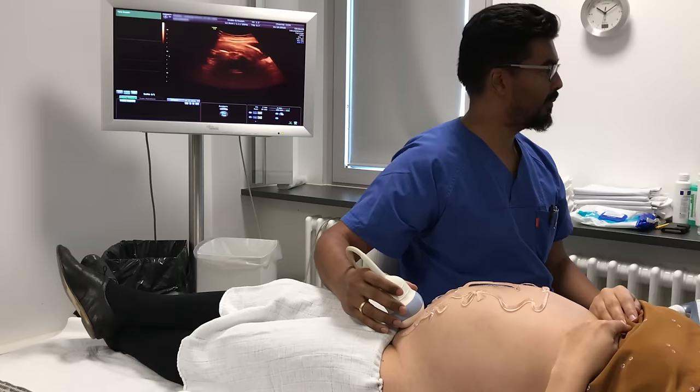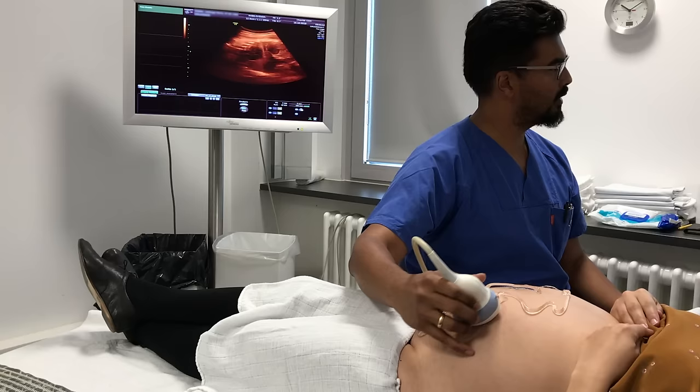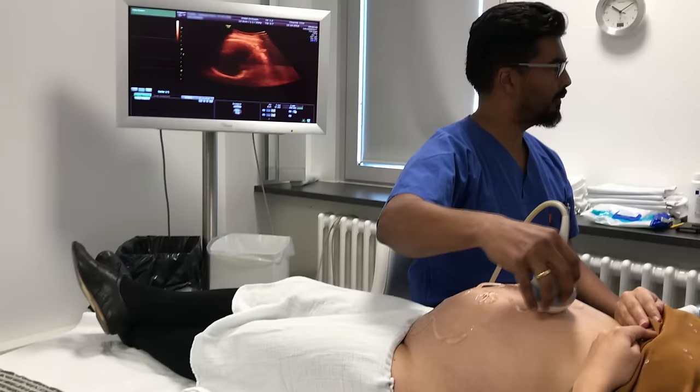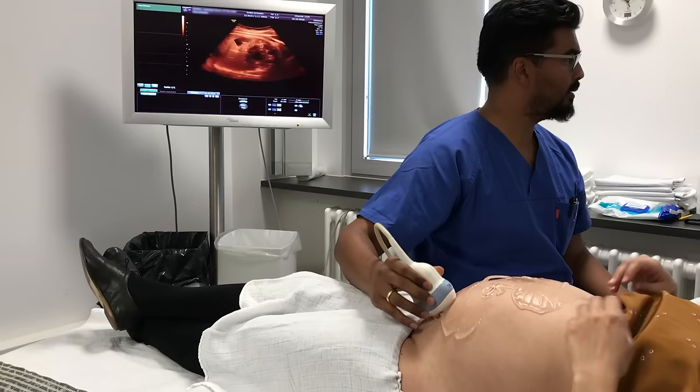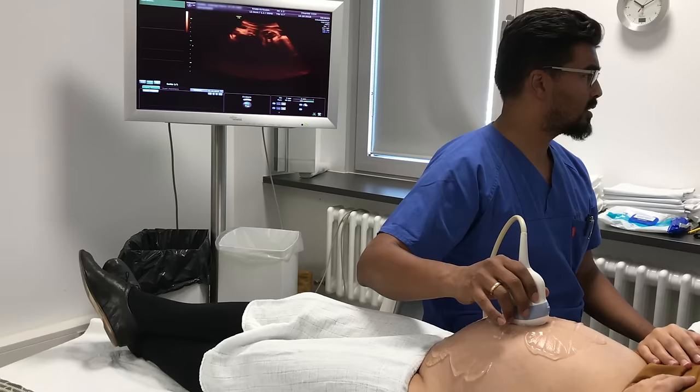Today we have a very nice patient in the 36th week of pregnancy with a breech presentation. The breech is presenting at the pelvic inlet. The back is on the left side and the head is up here. The amniotic fluid volume is within normal limits, the baby's legs are flexed. The placenta is on the side and to the back. The umbilical cord is not tight around the body or the neck.